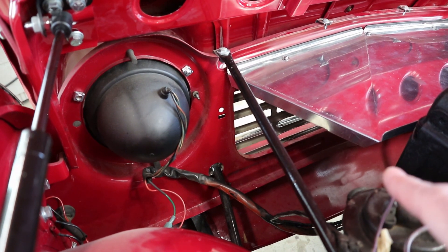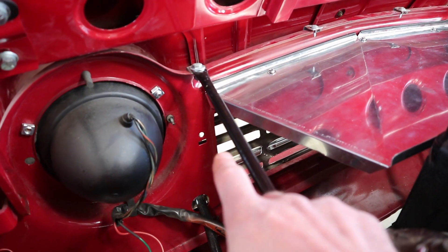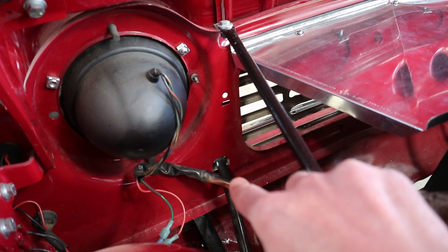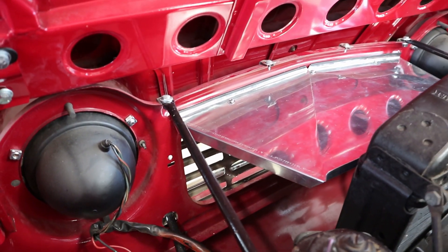Now we just need to make the side pieces. We've already got our cardboard template but there are a couple of obstacles — there's a little flange that goes over to catch the bolt holes on the sides, and it also has to have a little notch for this bumper support rod that goes up to the front. That's going to do it for today. Next week we'll be back to do those side pieces, turn our cardboard template into a finished product, and hopefully finish up this whole radiator duct project.